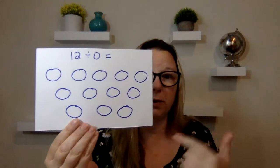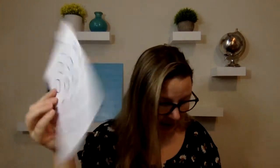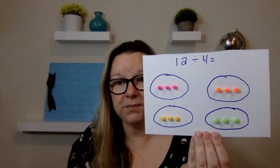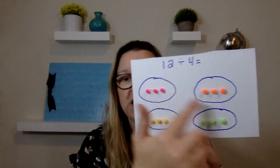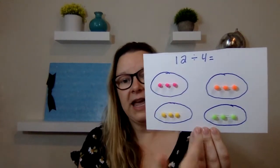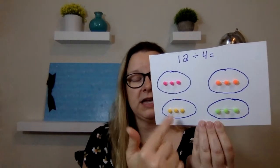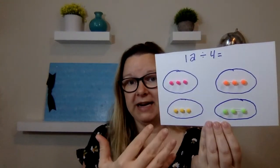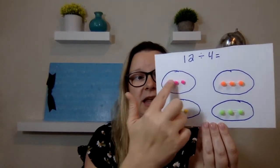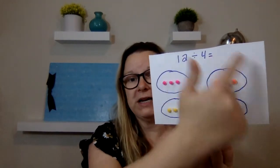You can also do this with zero. So 12 divided by zero — there's nothing in there because the answer is zero. Then I also did 12 divided by four. You can see that we've got 12 here divided out, but we've got four circles. So I made four circles and then to make this visual and help them understand it, they can divide it out — put one here, here, here, and here until all 12 are divided out. Then they can go count how many are in each circle and it's three. So 12 divided by four is three.